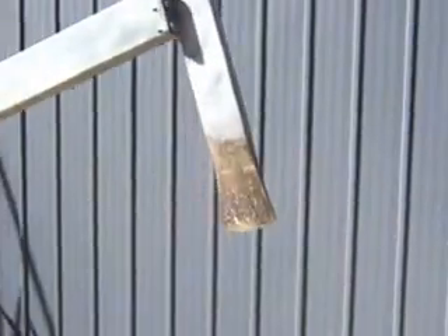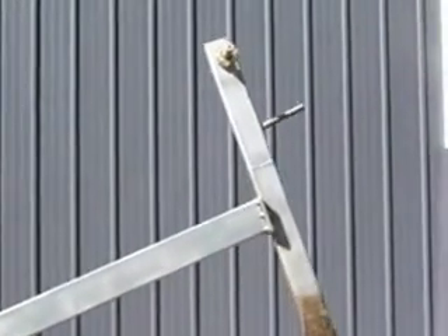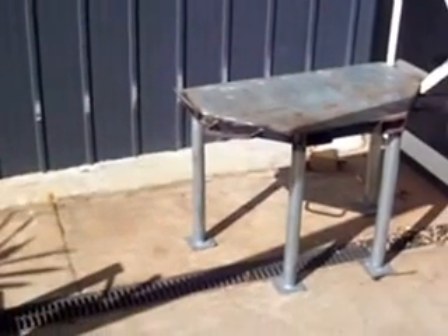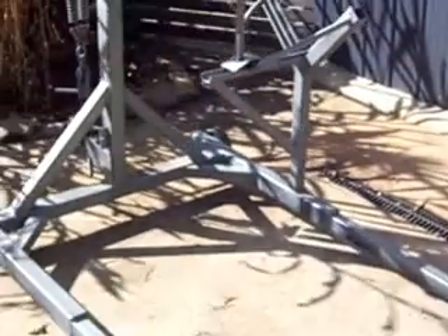I'll just show you this hand-powered splitter I've made — this is a beast here. Basically what you've got is an axe head welded on. I've put bodybuilding weights on the top there, as many as I need to actually drop it down. It is sprung with springs at the back, which is adjustable. You put a table beneath it for logs that you cut and you can split them down to whatever size you like. It's also got a log holder there, so you can put your logs on, clip it down, and cut your wood to whatever size and length.